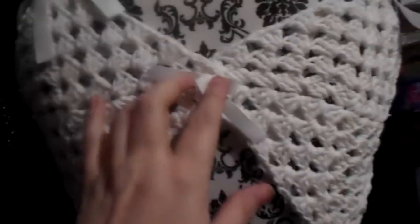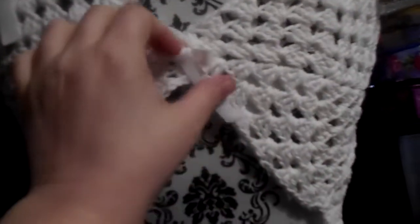I used just ribbon for the straps, as I didn't really like how the crocheted straps were looking. Let me turn her around — and then in the back I just put another ribbon.